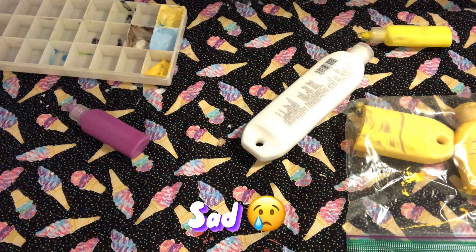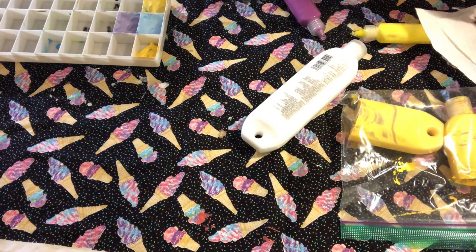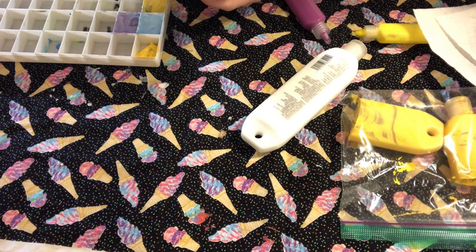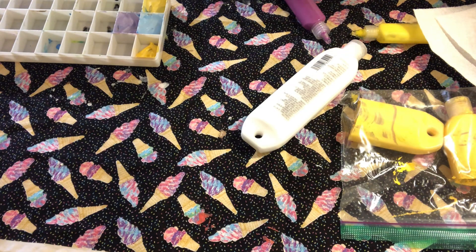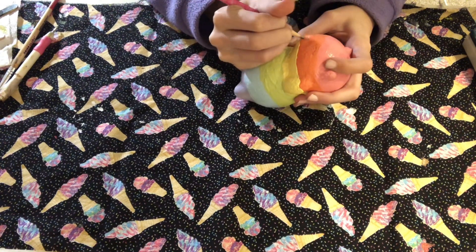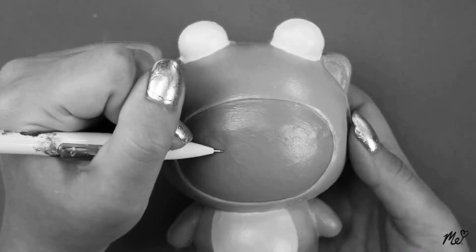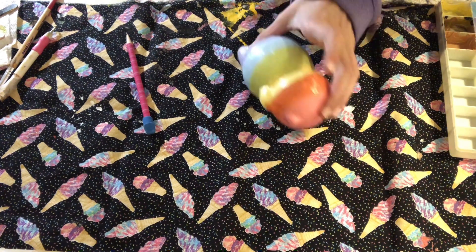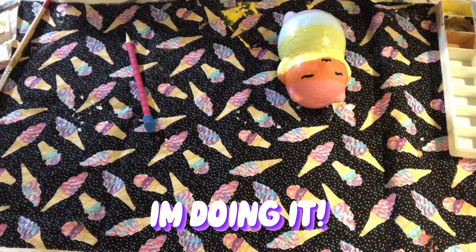Now I do before and after shots in my squishy makeovers. I'm mixing purple because I didn't finish the legs in purple — you can barely see what I'm doing. Now I'm back in frame and sketching on the eyes, which didn't really work at all.